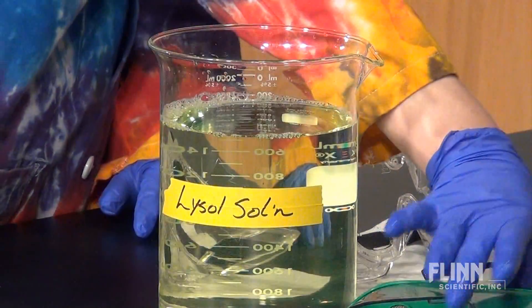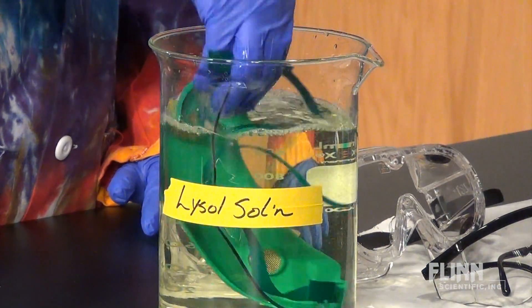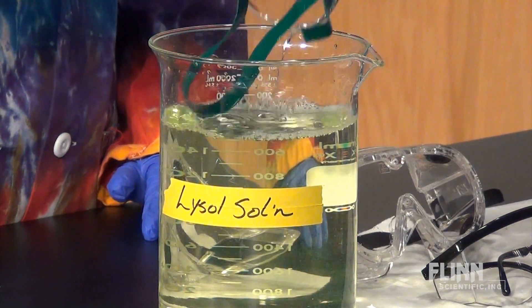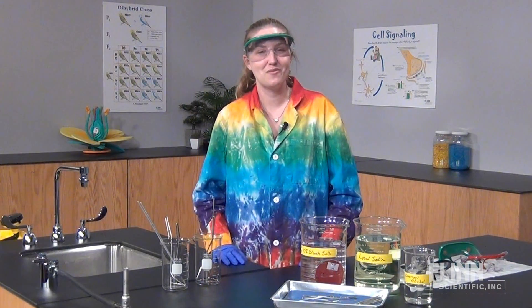The end of the year is also an opportune time to sanitize protective eyewear. This can be accomplished by placing the eyewear in a UV sanitizer, a dilute Lysol solution, or by using lens cleaner.